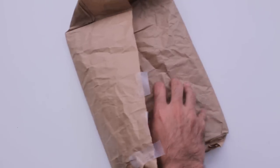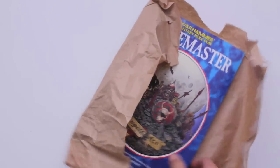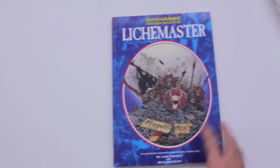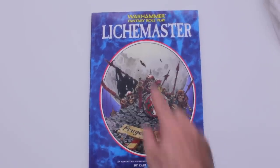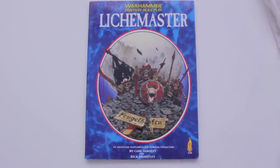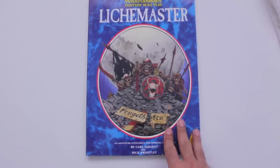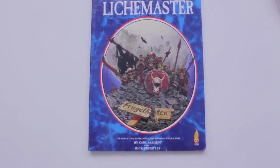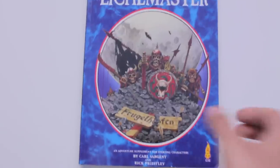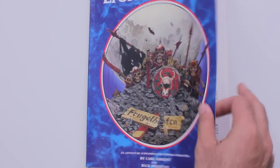Oh yes, it is. For me, this was the book that started it all. Warhammer Fantasy Roleplay first edition. It's Return of the Lightmaster — I thought it was just Lightmaster, but no, it is Return of the Lightmaster.